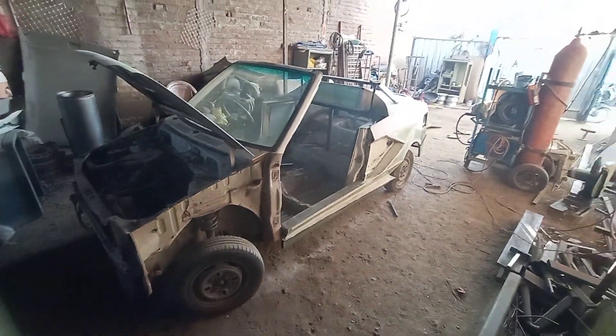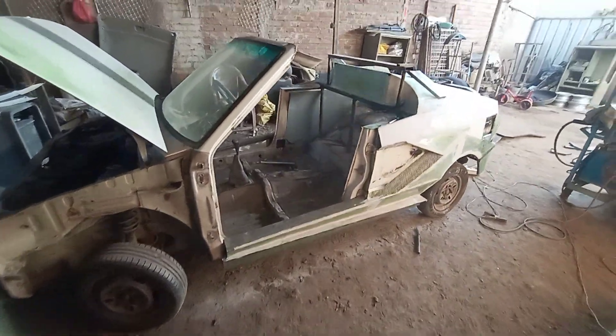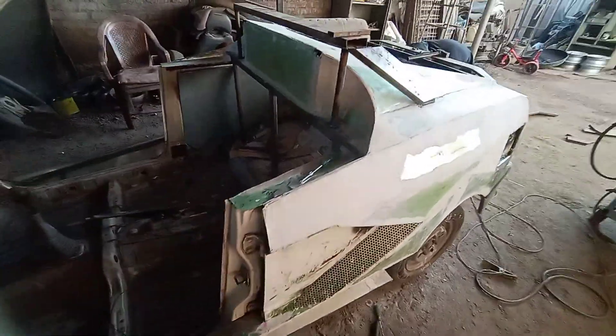This is our Lamborghini. Okay, so we are making this video with the next process.